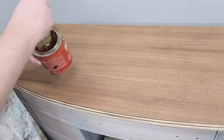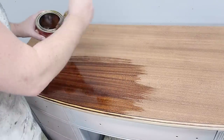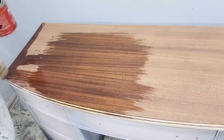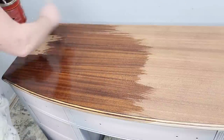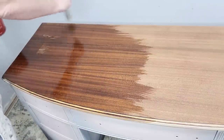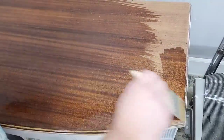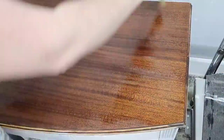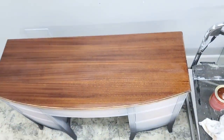Now that my body is all done, let's come back and pay attention to my top. I usually like to do the top first so I don't risk getting any stain onto my painted body — because I'm doing them in reverse order, I'll just have to be really careful. I'm starting out with an oil-based pre-stain conditioner from Minwax. I'm using oil-based because my stain is also oil-based — if you're going to use a water-based stain, make sure you're using a water-based conditioner.